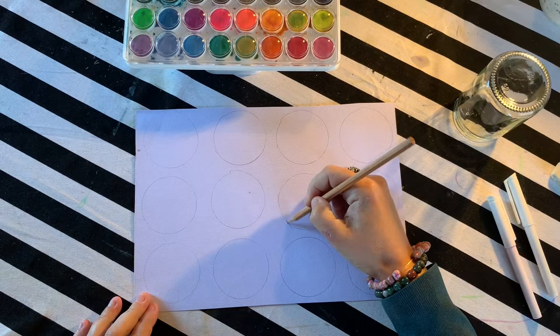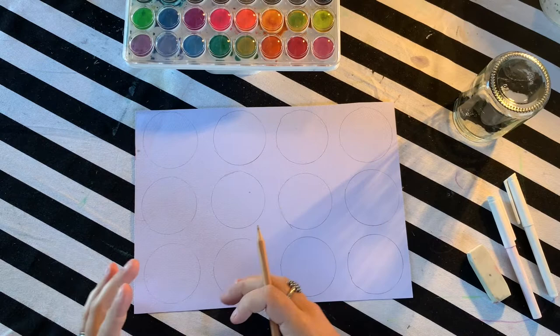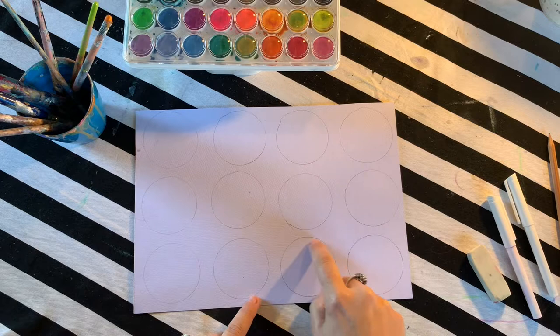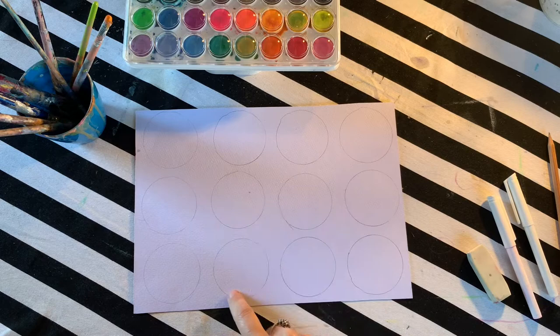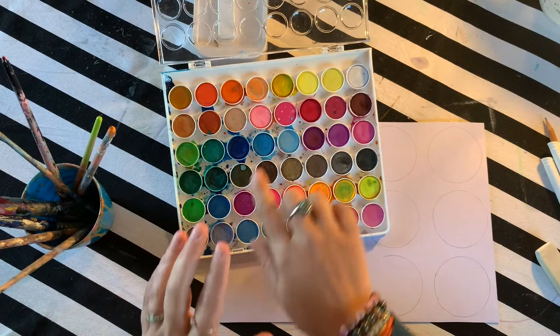Now that I've got my circles all in a row I'm going to paint inside each one — this is the shape I'm going to try and keep the water inside. We're going to use each of these circles to explore colors and keep our watercolors within this space. The watercolors only go where the water is, so try to stay nice and neat within this circular shape. Now I'm going to start by talking about harmonious colors.